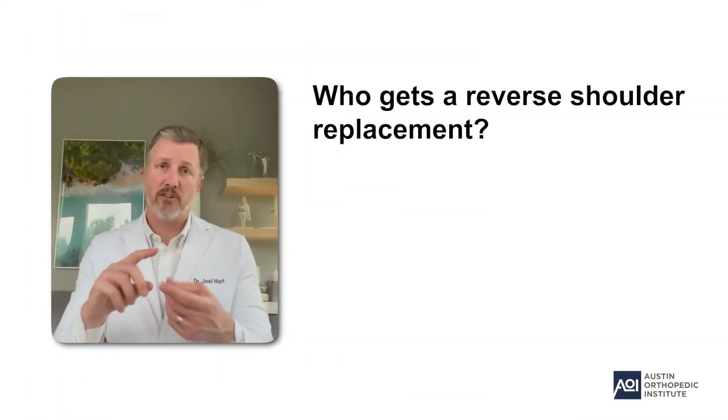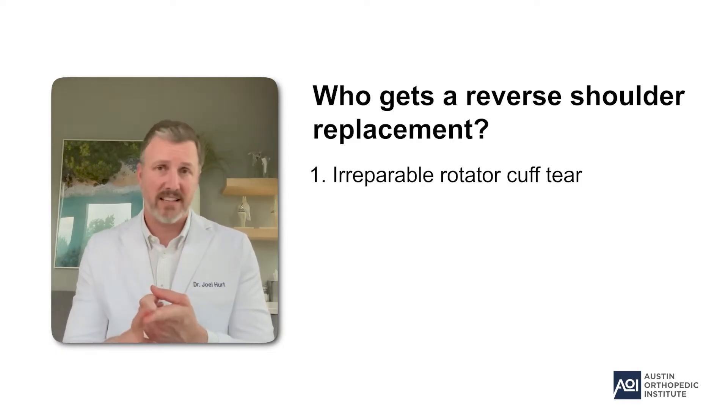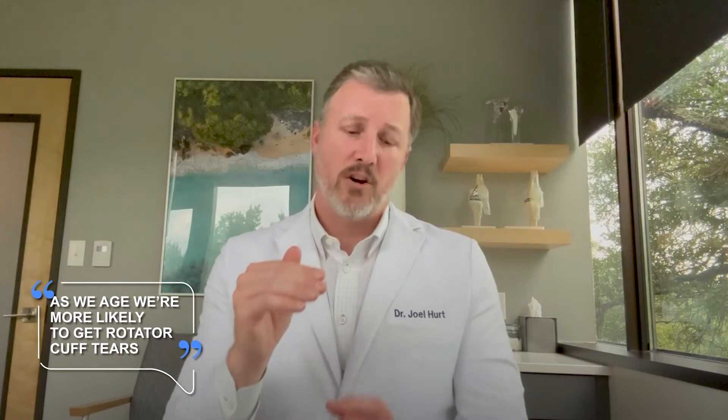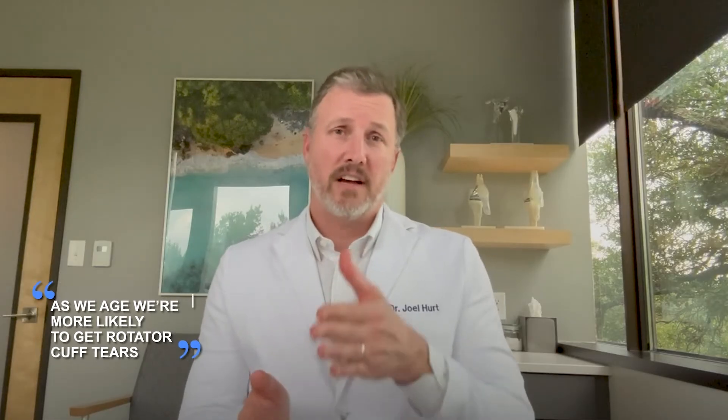For a reverse shoulder replacement there are generally three main indications. The first is somebody who has an irreparable rotator cuff tear — you've tried all the conservative measures, they're still having pain and disability, and the rotator cuff is not fixable because of the size, chronicity, or the patient's age. As we age, tissue quality worsens — the same phenomenon occurring outside our body with wrinkles and gray hair is occurring inside too, including to our muscles, bones, and tendons. So as we age, we're more likely to get rotator cuff tears, and when those tears occur they're less likely to be fixable.